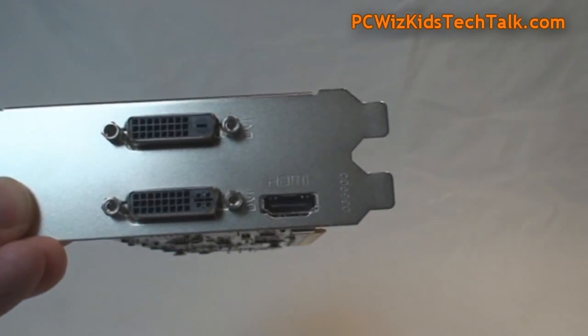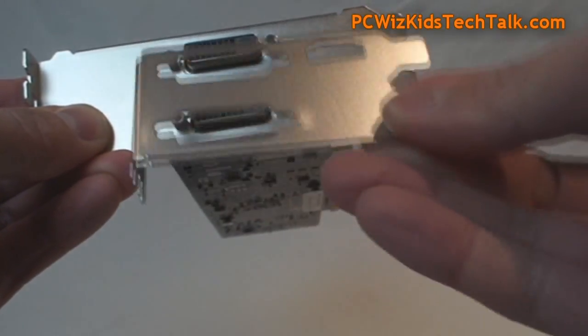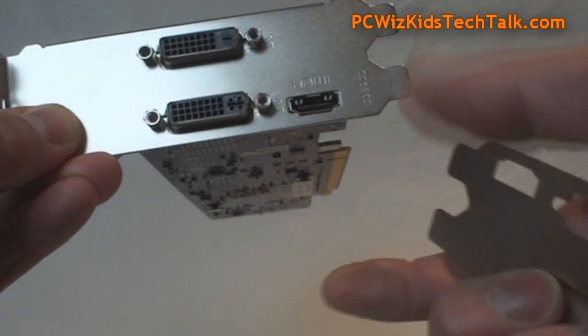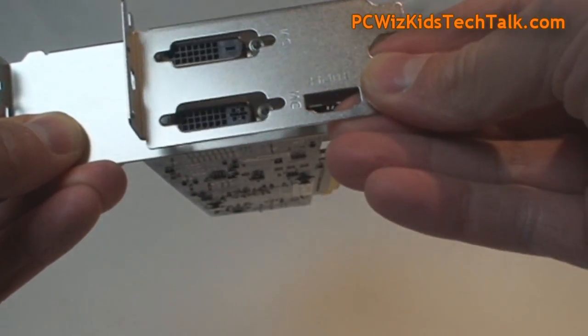Looking at the rest of the card, nothing really out of the ordinary. Just take out the faceplate if you want to install the small low-profile bracket — take out the screws and put the smaller one in its place. That's really about it.